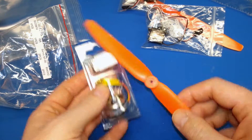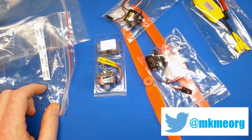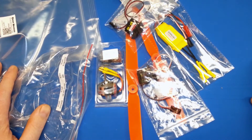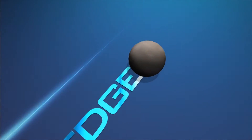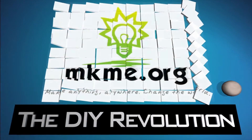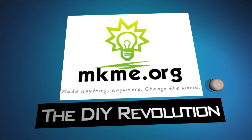Good luck in all your electronics ventures. Really enjoyed having you with me today. If you don't mind, click the thumbs up button down below. If you're not a subscriber, subscribe. We'll get these put together in an upcoming video and yeah, let's get them out and give it a fly. Thanks guys — we'll see you next time.